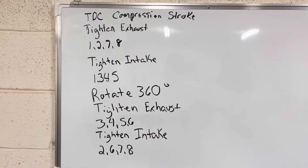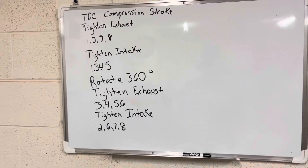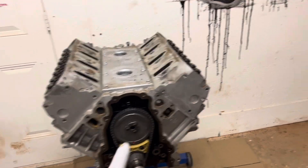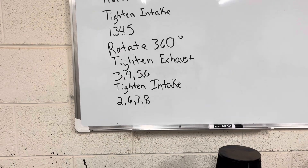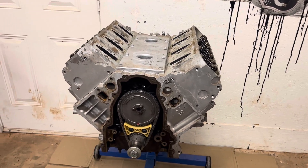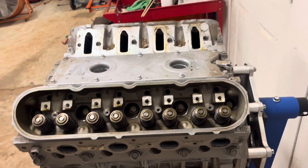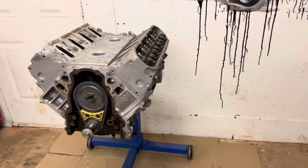Bring the engine up to top dead center on a compression stroke. Then you will tighten the exhaust on 1, 2, 7, and 8. Tighten the intake on 1, 3, 4, and 5. You will rotate the crank 360 degrees, which will rotate the cam 180, and then you are going to tighten 3, 4, 5, and 6 on the exhaust and then 2, 6, 7, 8 on the intake. It's just a sequence that will allow you to torque each exhaust and intake whenever it is not on low lift, so that way the torque spec is correct right at 37 foot-pounds versus if it's already loaded on low lift — you may get a higher or lower reading depending on how much low lift it actually is under.